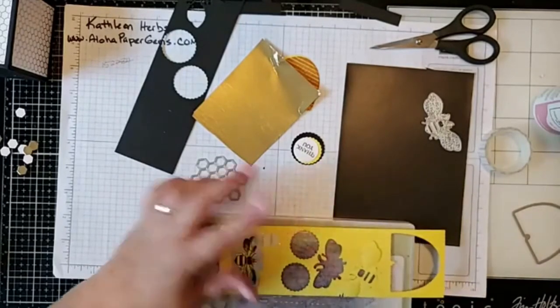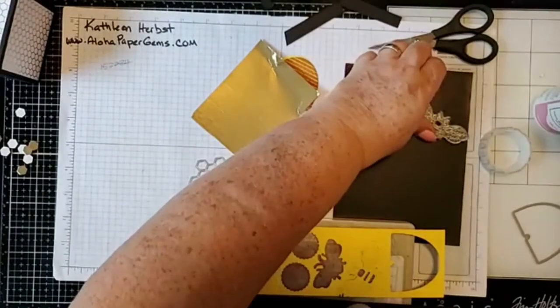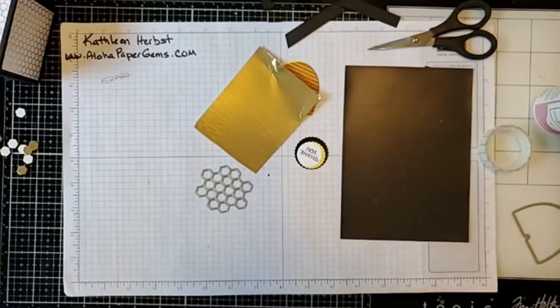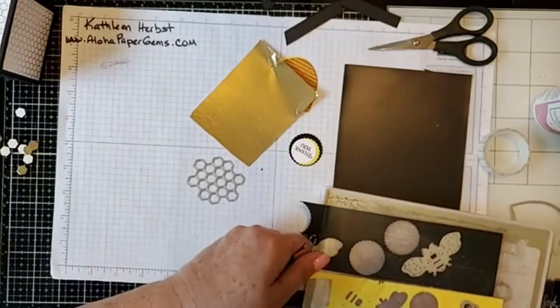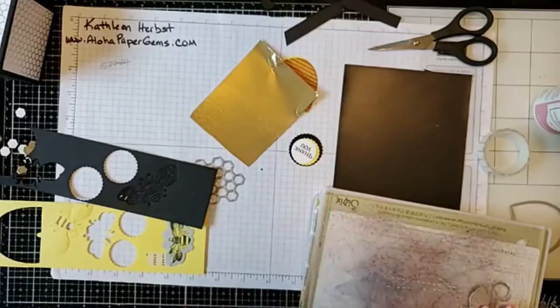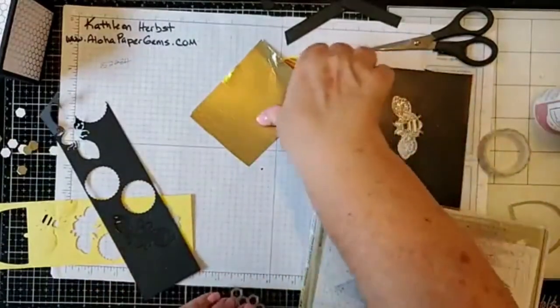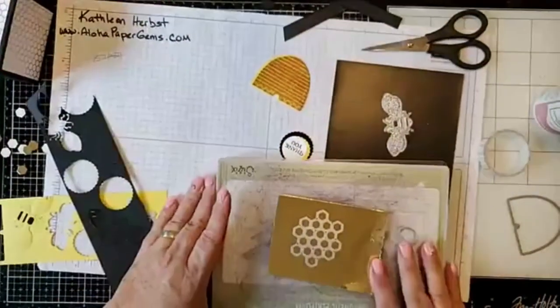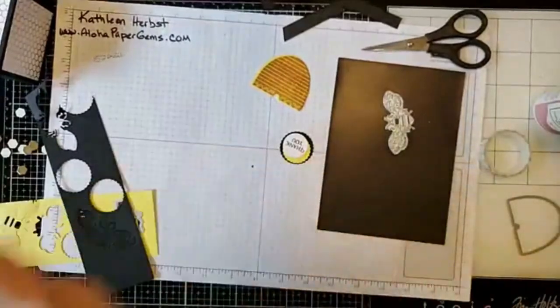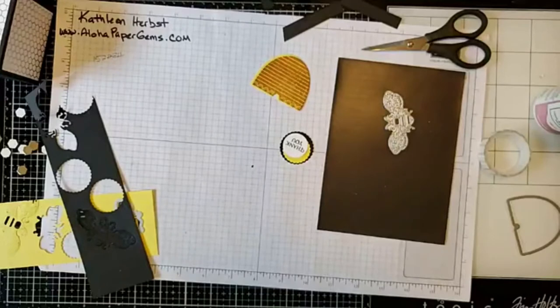Put that through the die cutting machine. We can do both bees at one time, so I'll run that through as well. Now I'm putting the honeycomb die on the gold metallic paper and running that through the machine too.